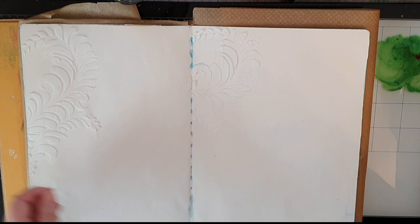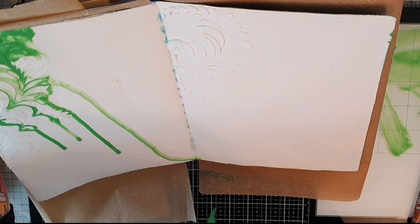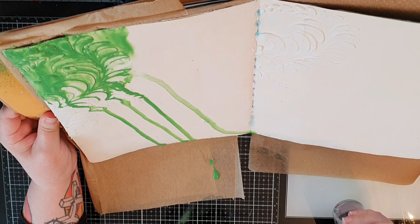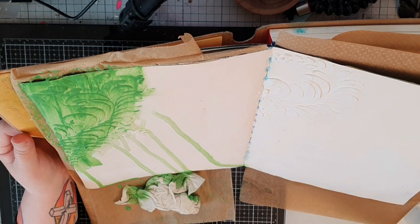I'm diluting my paint with water, and I'm trying to get the paint to run down my page into the nooks and crannies of the texture paste and drip down. I'm tilting my journal and using a spray bottle with water to get the effect I want — first with the dark paint, evergreen, and then the lighter lime. I put a paper towel at the bottom to catch the paint, and I just love how it tints the texture paste.